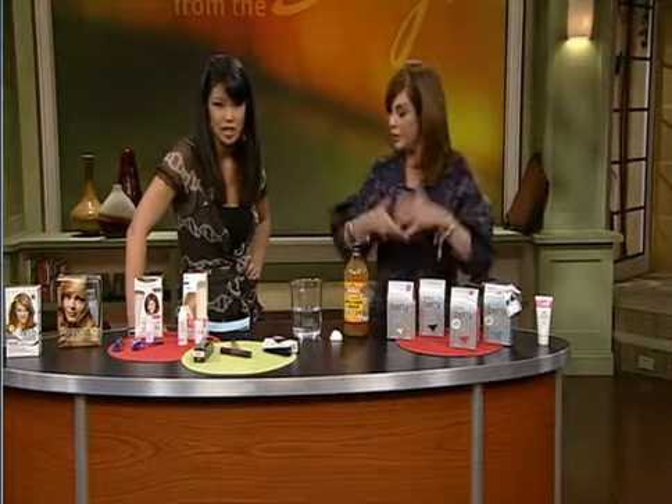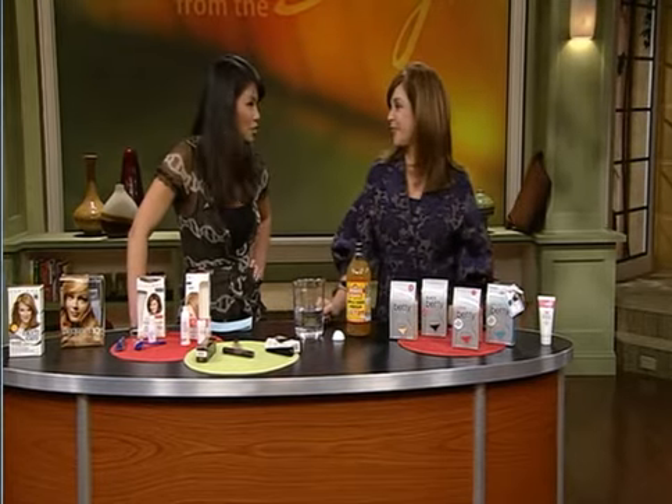Thanks to Audrey for all these options. If you missed any of them, they're all on our website as well as Audrey's Hair Tips page.